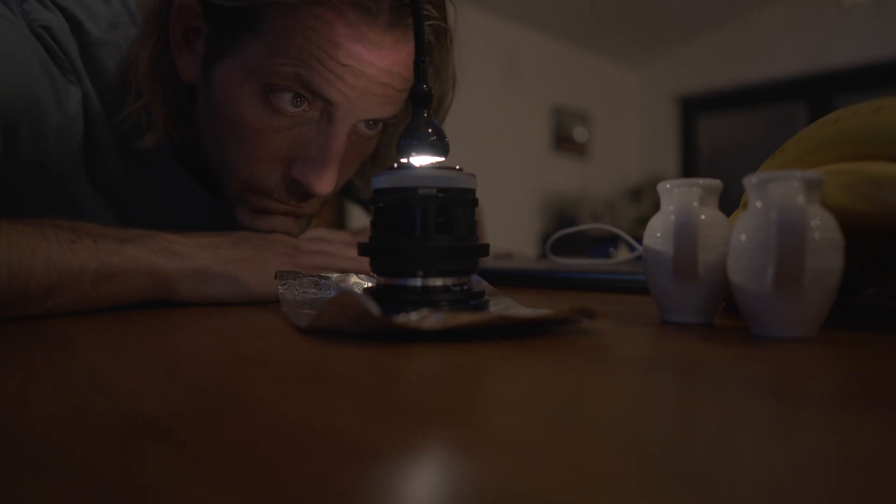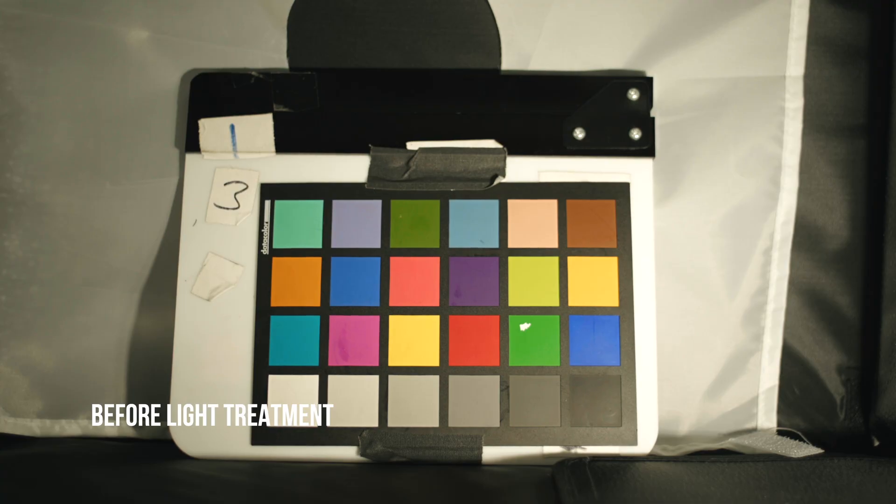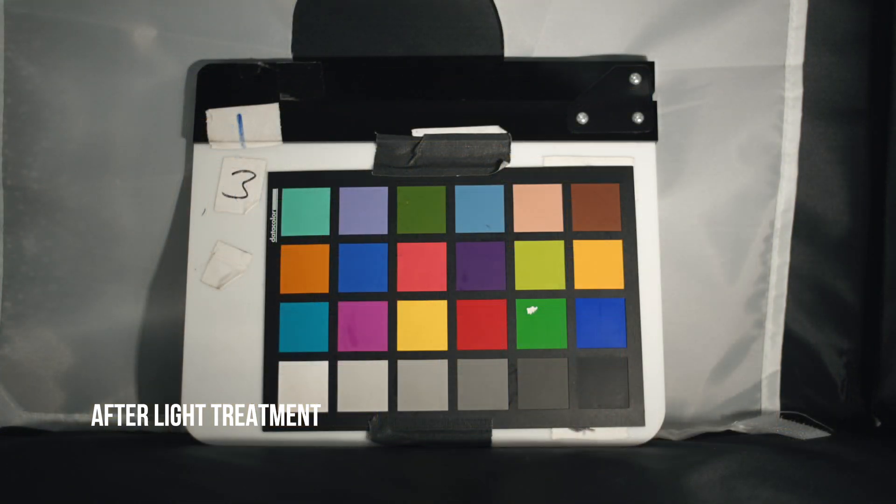Then you just sit and wait. After four days of 24-7 exposure to the light, my lens was already showing signs of improvement. So there we have it — a de-thoriumed and normalised lens, and one that now sits perfectly in my Canon FD set.